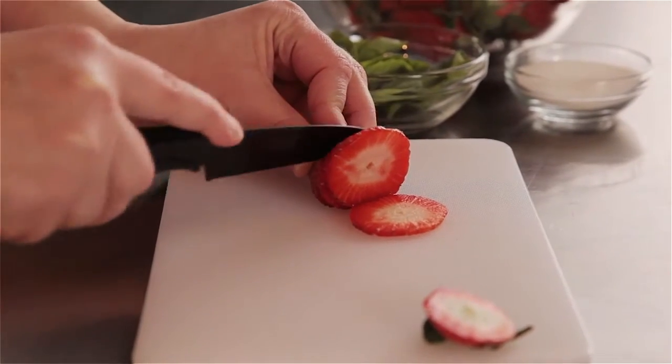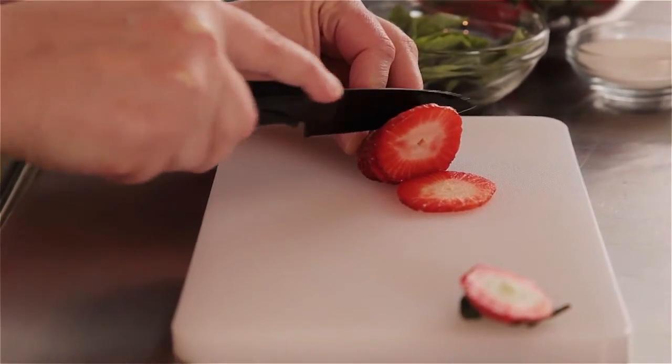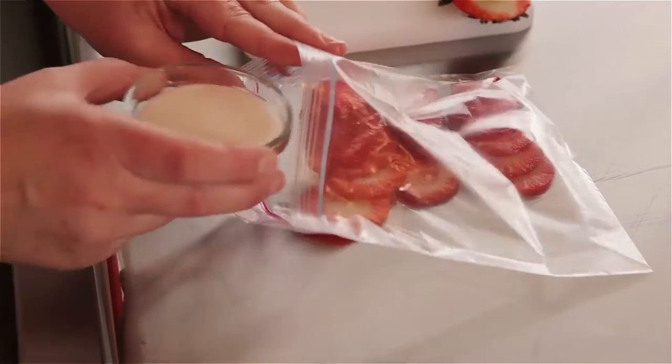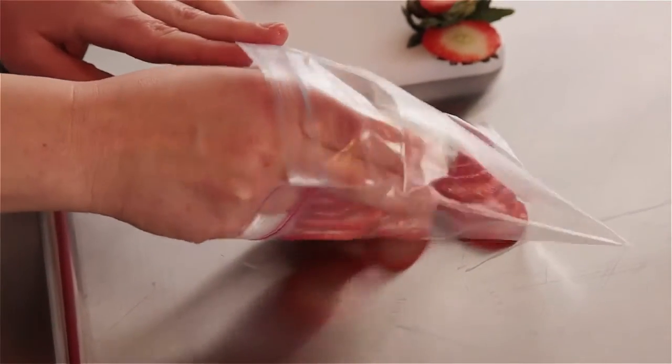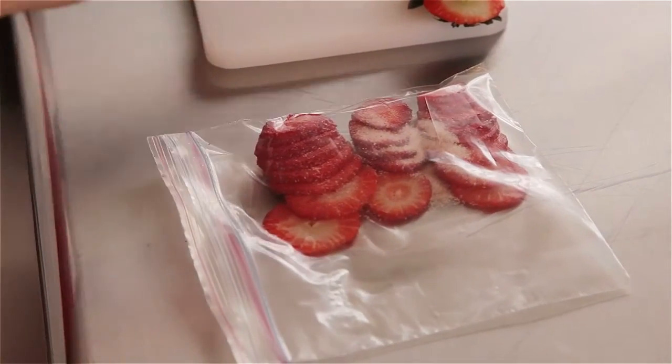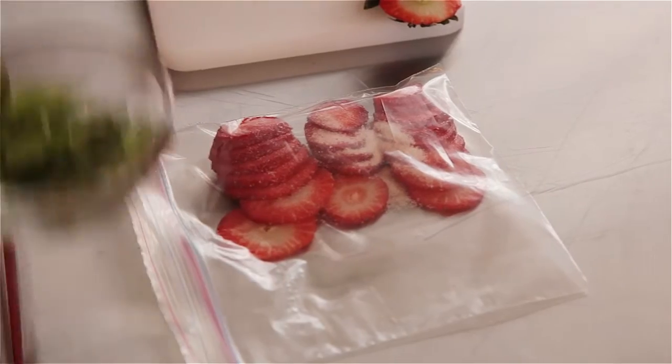Finally, we finished with the infused berries. I sliced the strawberries very thin and then laid them flat in a bag as flat as possible in a cryovac or Ziploc bag, then layered pieces of fresh basil over the top.